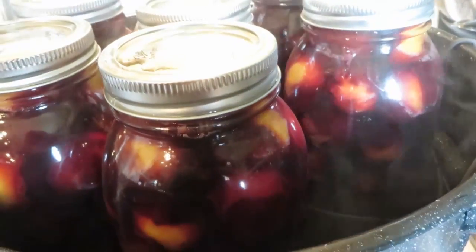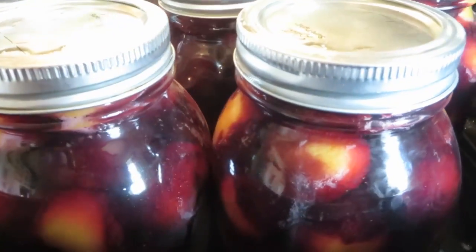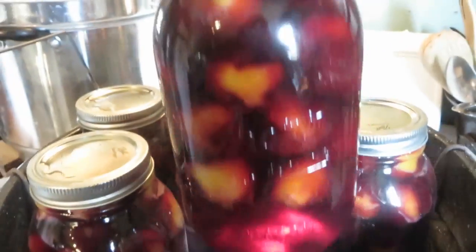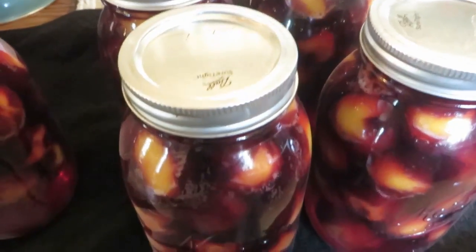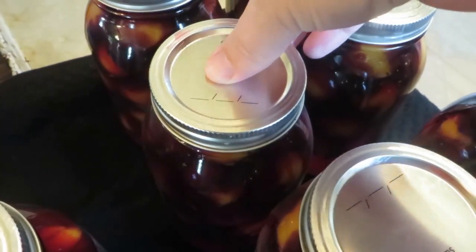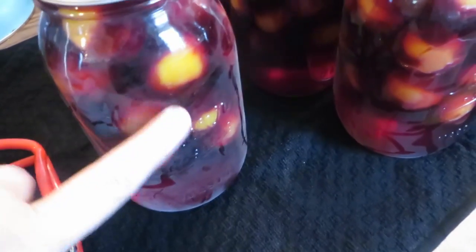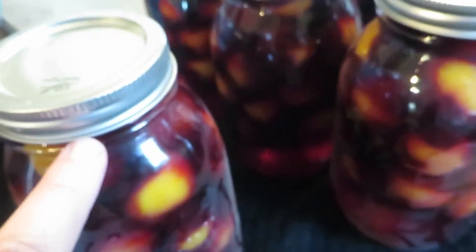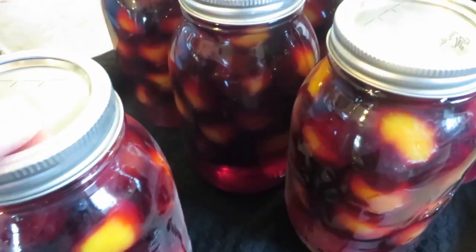They've boiled for 20 minutes and now we can pull them out. You can see that the plums do not look the same as they did when I put them in. While I have the next batch processing, hopefully we'll get to hear one of these seal — it will make a pop sound. These ones are sealed; they don't bounce anymore. This one hasn't sealed yet, it's kind of bouncy. Oh, never mind, I just pushed on it and it's stuck now. I'm going to wipe down the jars — we have very hard water here so I usually have to wipe down the outsides. Sometimes the jars will leak a little while processing and get syrup on the outside, and that's fine. Just clean it up and as long as it's sealed you're good to go.